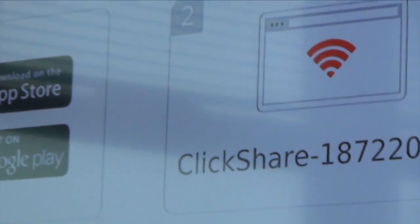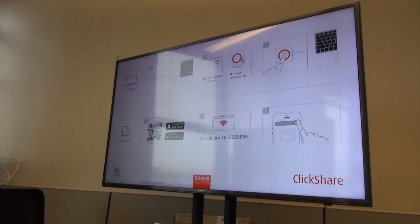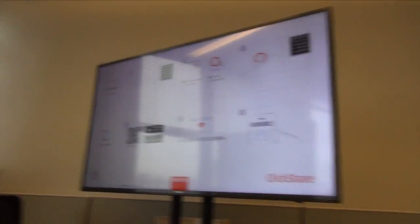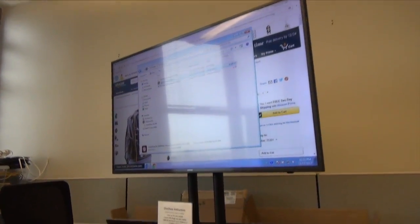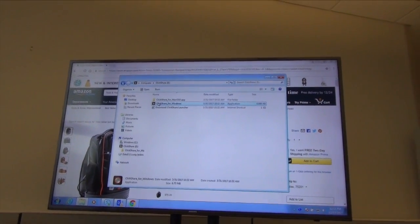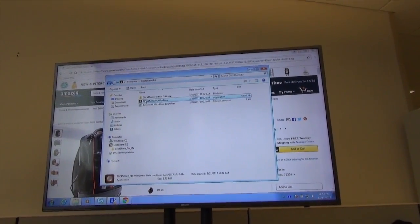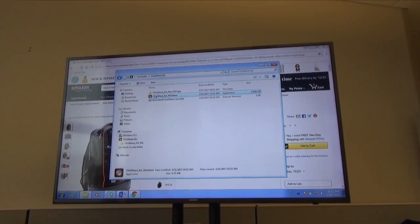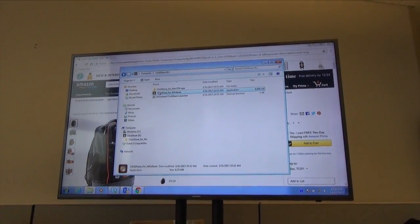Looking up at the screen, there's just the menu that comes from the base station. But as soon as I click this button — it is literally that easy. The great thing about it is it does come with two dongles, so I'm going to go ahead and plug into another laptop and show you what happens when you press the button on the other one.